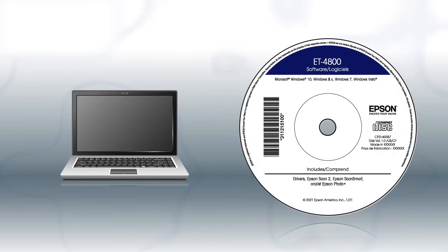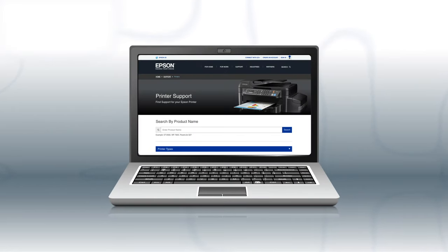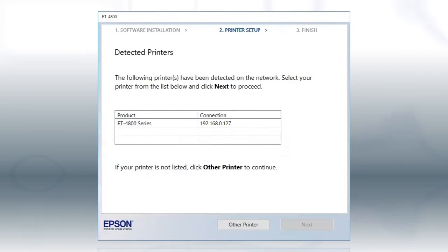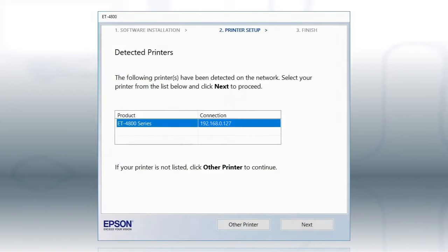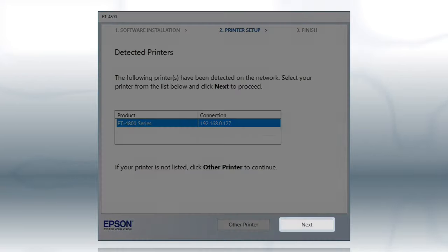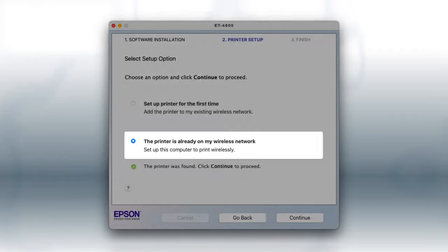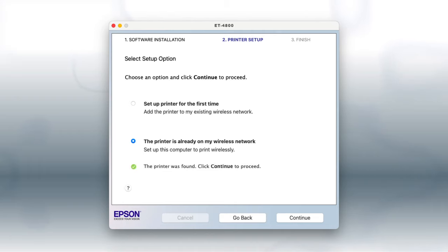If you want to print from another Windows computer, insert the CD that came with your printer. If you are using a Mac or your computer does not have a CD or DVD drive, download and run the product's software package from the Epson support site. If you're using Windows, at this screen, select your printer from the list and click Next. If you're using a Mac, at this screen, select the printer is already on my wireless network and click Continue. Follow the rest of the instructions on the computer screen to complete wireless setup. You can repeat this process for additional computers.